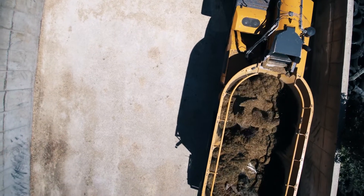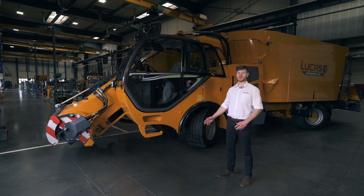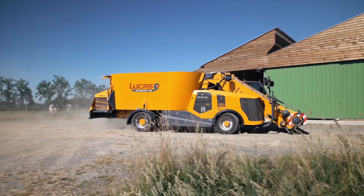We have here the Autospire 240, which is a 24 cubic twin auger machine. The range that we offer consists of six models from 12 to 14 cubic — single auger — and then the twin ranges from 16 to 24 cubic meters capacity.